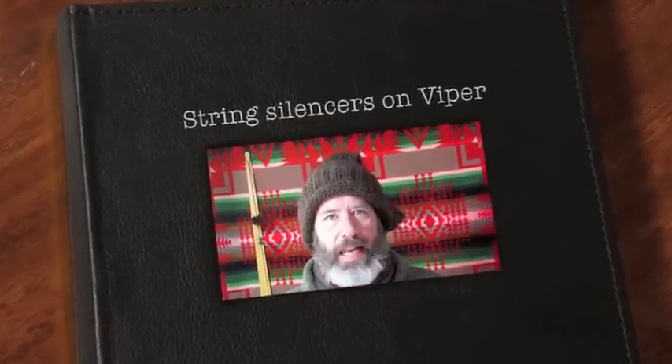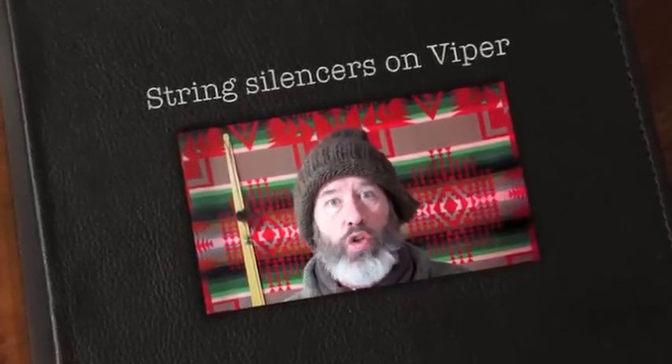Hello folks, welcome to The Knocking Point. Today we're messing around with string silencers.